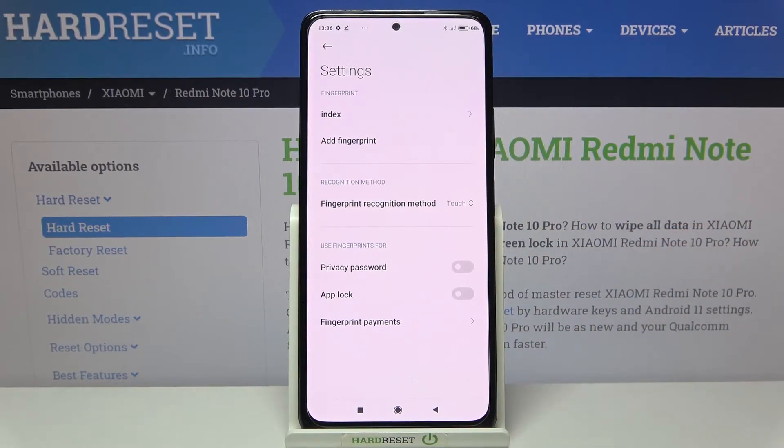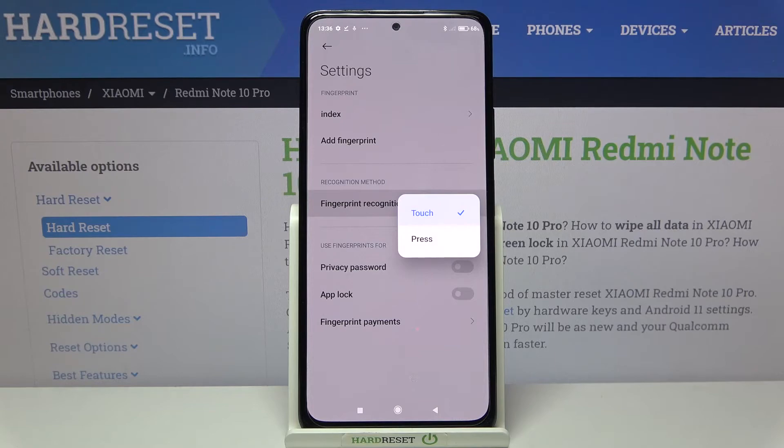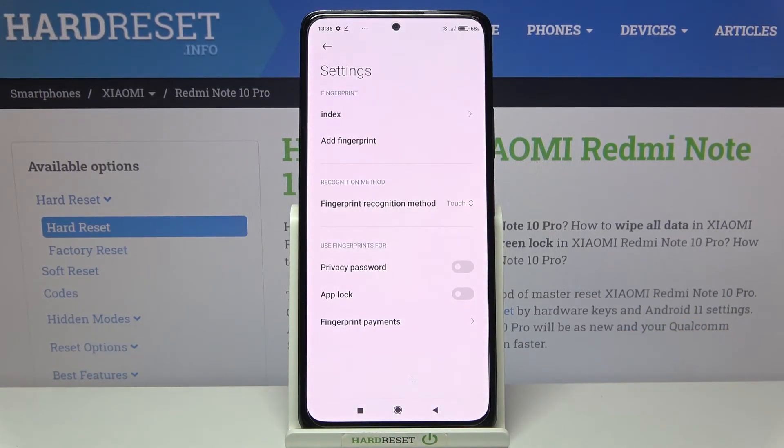Here we can also add an additional fingerprint, so you can use two different fingerprints to unlock your device. Here you've also got the recognition method, so you can decide if you want to only touch the power button to unlock your device, or touch and press it. I'll leave the touch option.